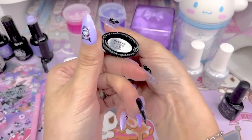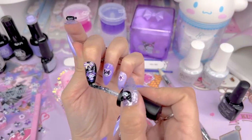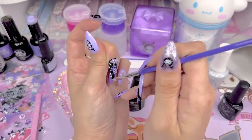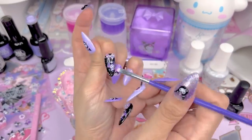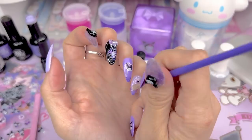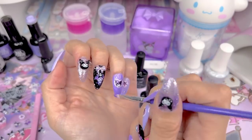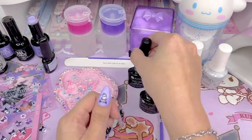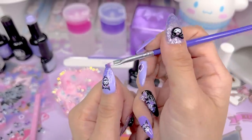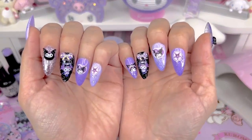I decided instead to go with the Your Sugar color gel in UR05, which is a holographic silver with more fine, packed glitter. I'm dabbing it around the stickers, then using a brush to disperse the glitters, spread them out evenly, and avoid the sticker. For the lavender nails, I'm using that same purple glitter from earlier, dabbing it on the tips and pulling it down with a brush to give a little ombre effect on all the purple nails. Once done with all the glitter, I cure in the lamp for 30 seconds.